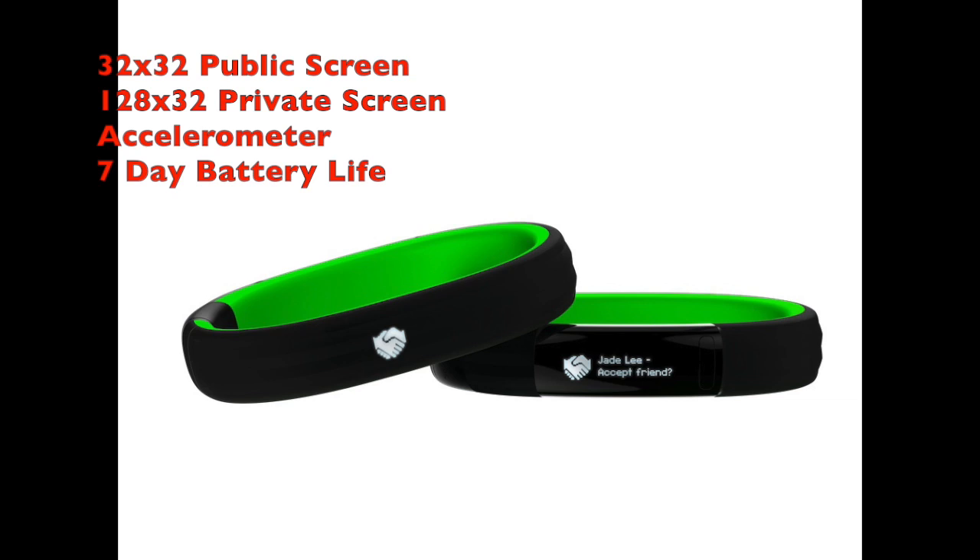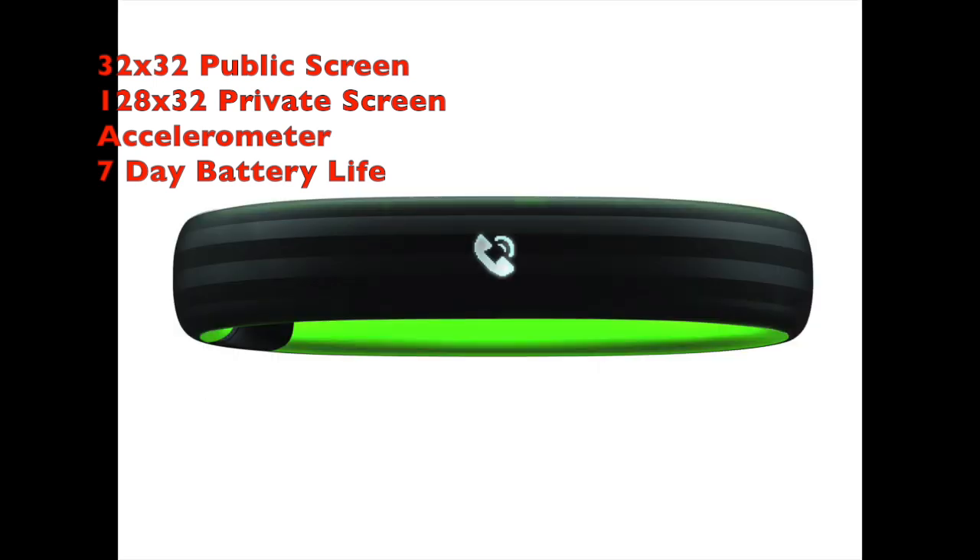When it becomes available, it should come in about four different colors. One more thing: this is priced at $50 right now, which is definitely really cheap for a smart band — a lot cheaper than the $200 to $300 we've seen so far.